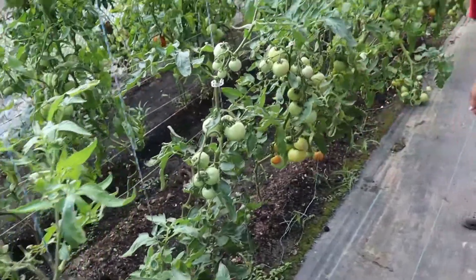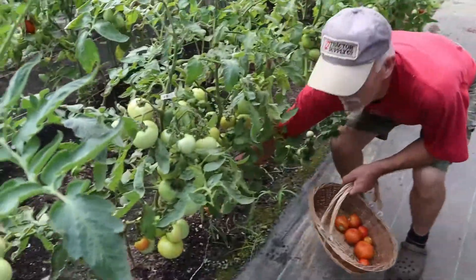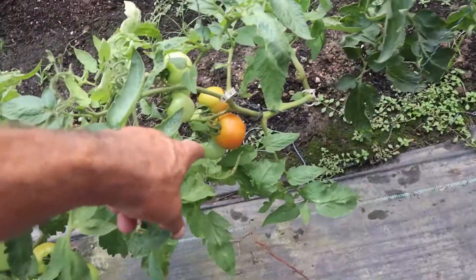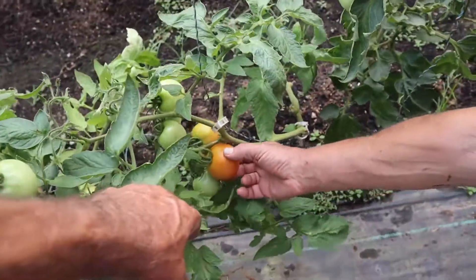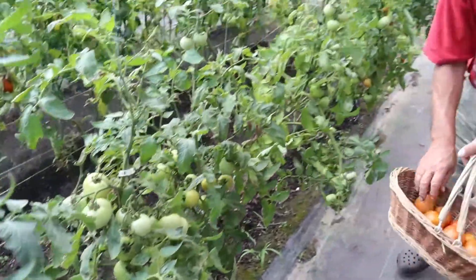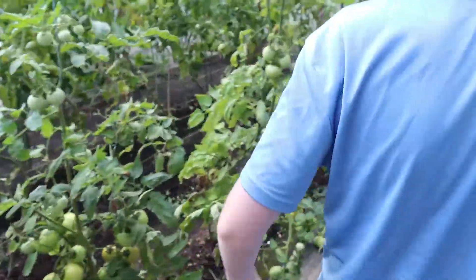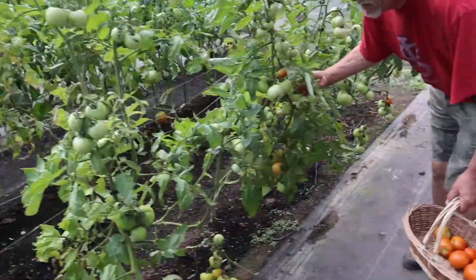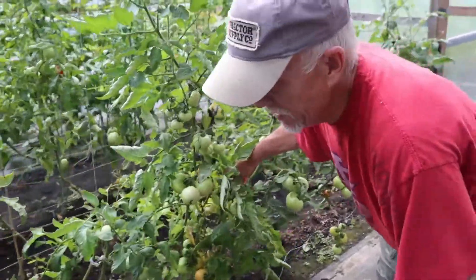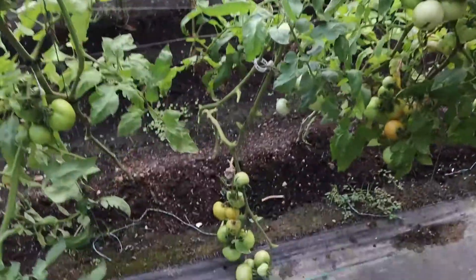There's quite a few of these, small and big. What about these right here? We've got to go ahead and check — it's not soft enough. I'm going to get that red one. Give it another day. These two right here — you can get just that one.